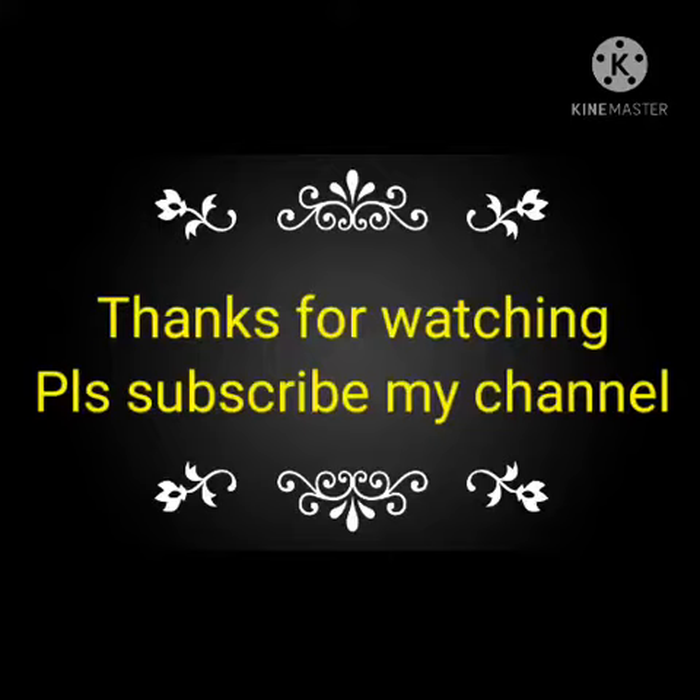If you like this video, please share and subscribe to my channel for all friends and colleagues to purchase the same. Thank you.